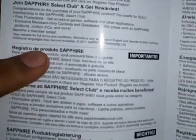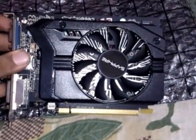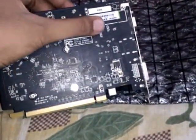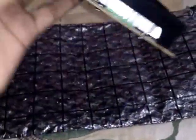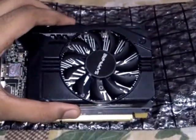It's written briefly on the registration card — when you buy this, you can read it. Moving on to the graphics card itself: this is the Sapphire Radeon R7 250 1GB DDR5. Here is the product serial number printed on the back. You can register it on the Sapphire site with this serial number and get a reward if you are interested.